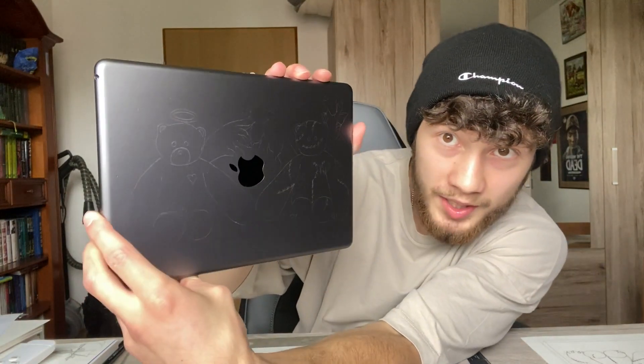Holy shit, bro! I gotta be careful because this actually worked - I traced the sketch on the iPad. Oh my god, this is insane! I'm excited to try this out. I've never done something like this before - ever - except customizing my freaking slipper.